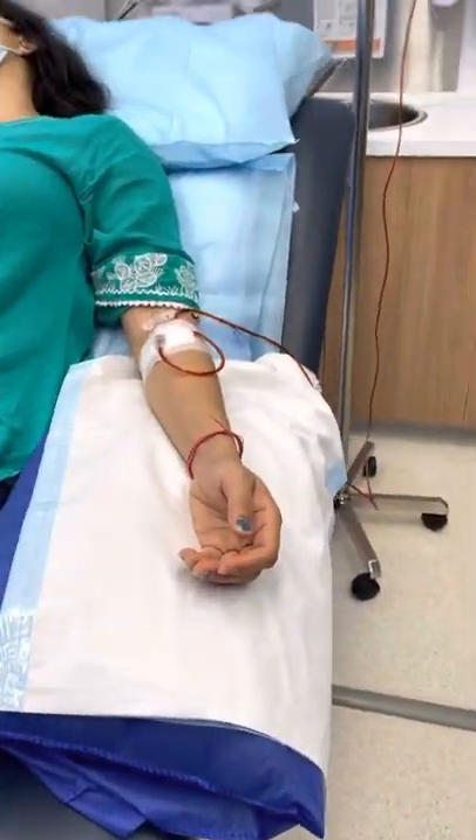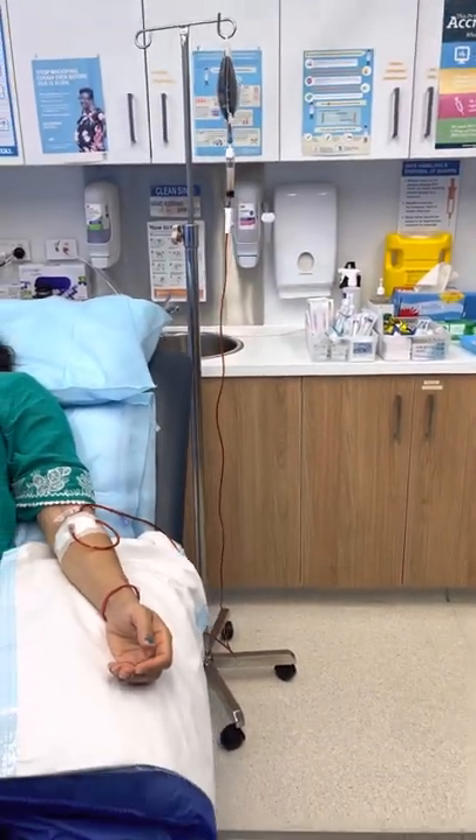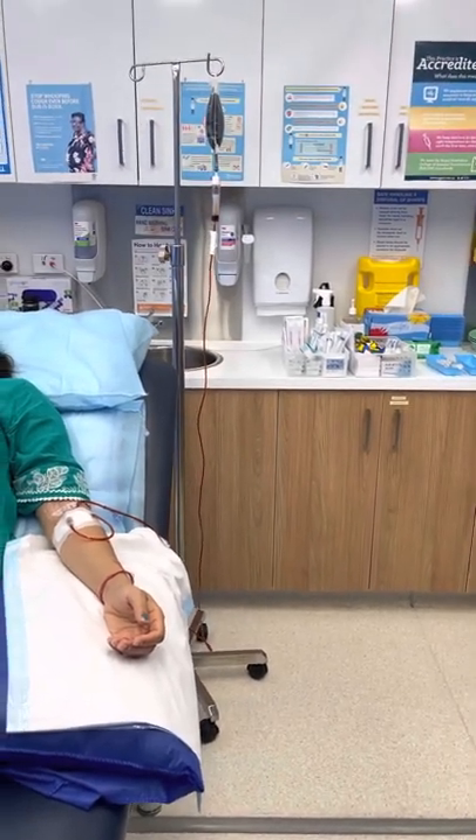It is infusing into her left arm over a period of 20 to 30 minutes. So this is just an introduction to how people have iron infusion. Thank you very much for watching this video.